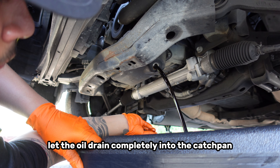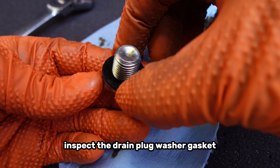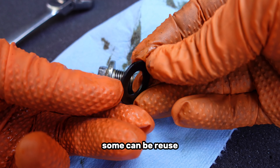Let the oil drain completely into the catch pan. Once the oil has finished draining, inspect the drain plug washer gasket and replace it if necessary. Depending on the material of the washer, some can be reused.